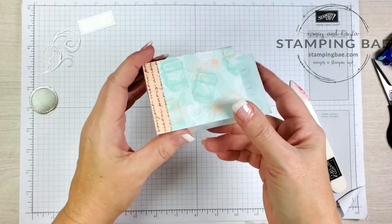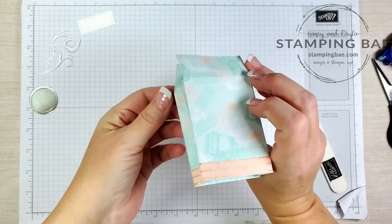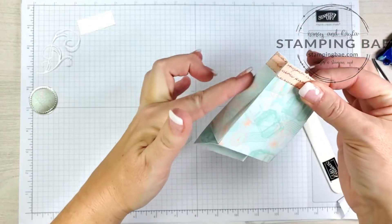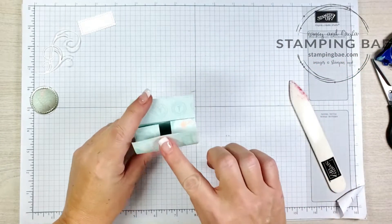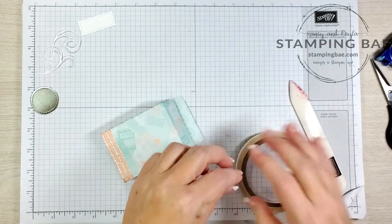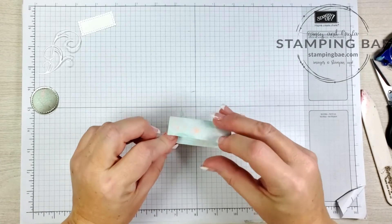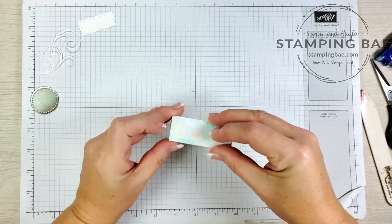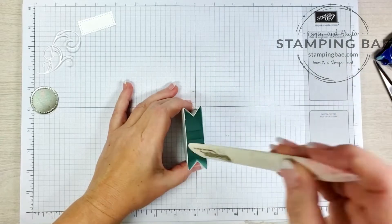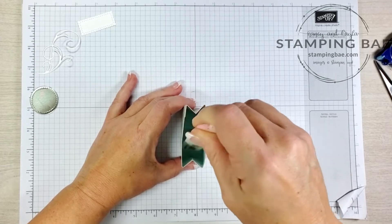I'm going to figure out which side is the front. This part usually goes in the back, but since I have just a tiny bit of a hangover edge, I'll put that in the front so when they open it they won't see the edge. This one's going to go down — put the tape on here, one more strip. Make sure everything is squared up perfectly, give that a good press, and then go on the inside and give it a good burnishing on the inside.